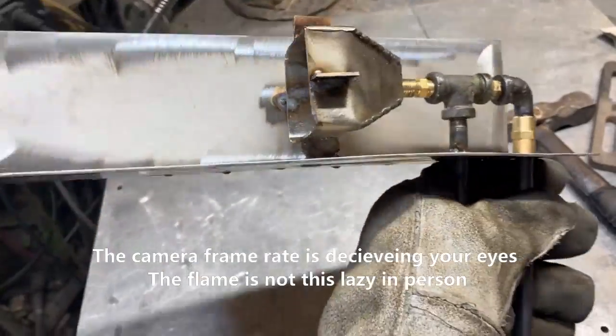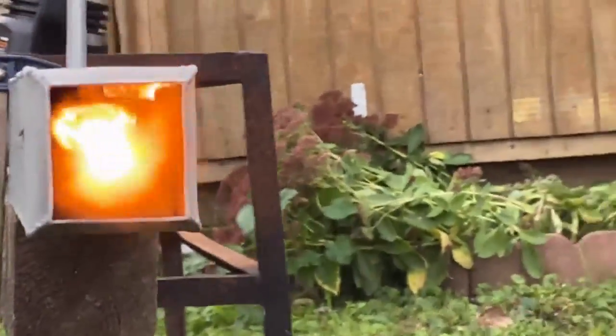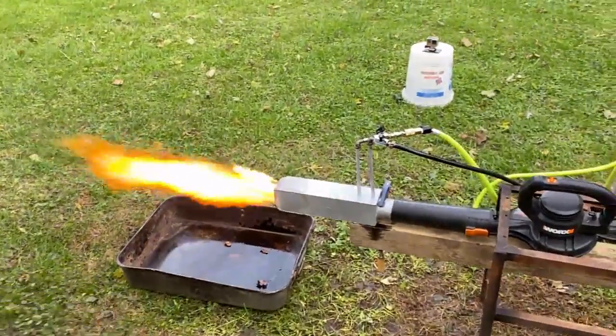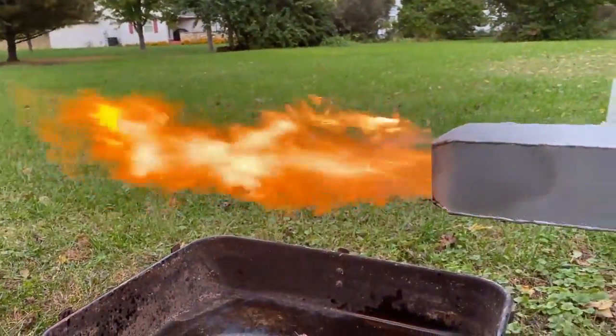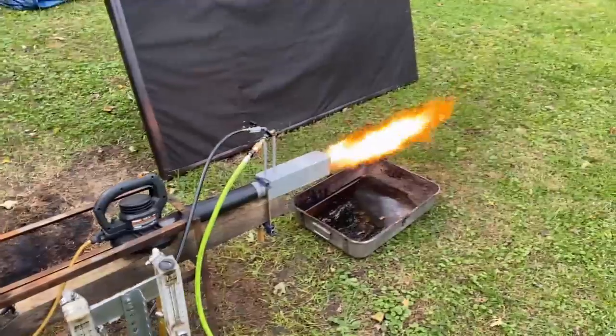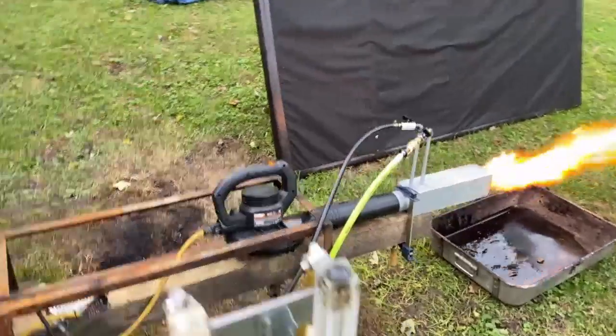The reason we have that strange turbulence is because these elbows are sticking up through the top and they're messing with the wind and the airflow a little bit differently. This thing's doing pretty good. It would do a lot better if it was stuck inside a big large foundry furnace or something, but just sticking out in the naked air like this, it ain't too bad.